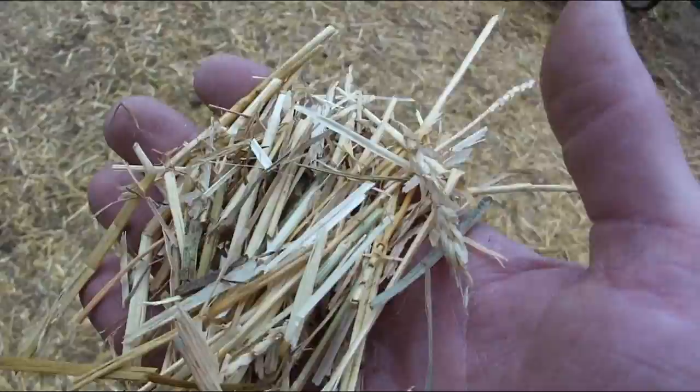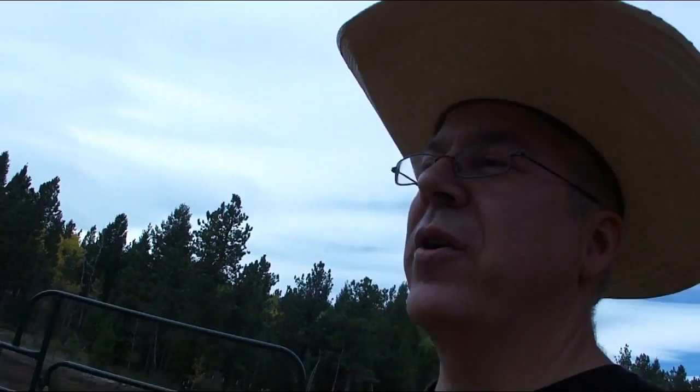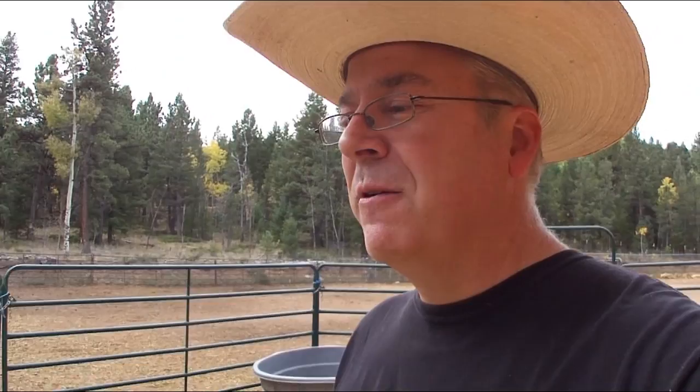Straw has a lot of uses. Some feedlots actually blend it into the feed as a kind of feed enhancer - to give it more volume, fluff it up, and give it more consistency. Instead of cows eating just a straight grain mash, it kind of fluffs it up and makes it a little more palatable.